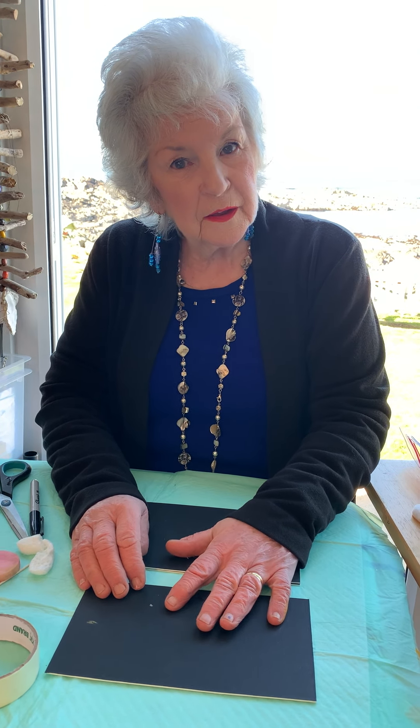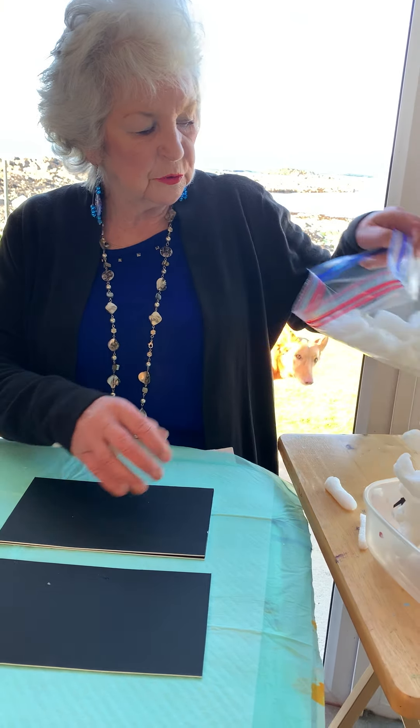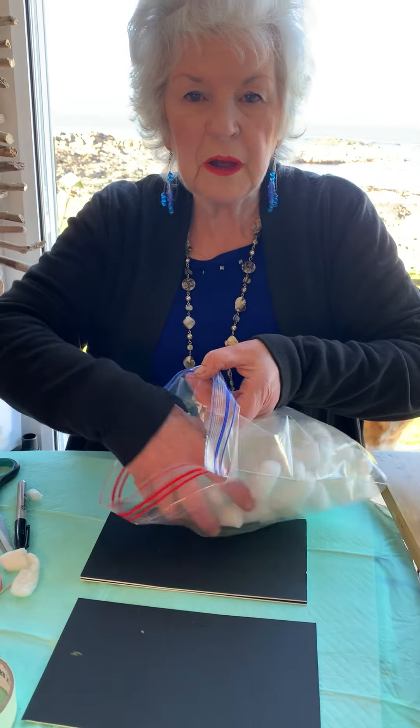This is Grandma Griglia again. Hello. I've got another little crafty thing for you. Now for the time I'm going to be using today, this is Packing Peanuts.